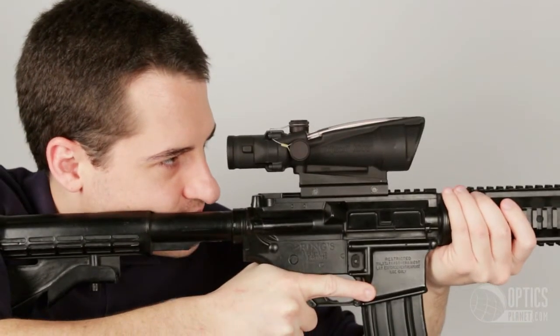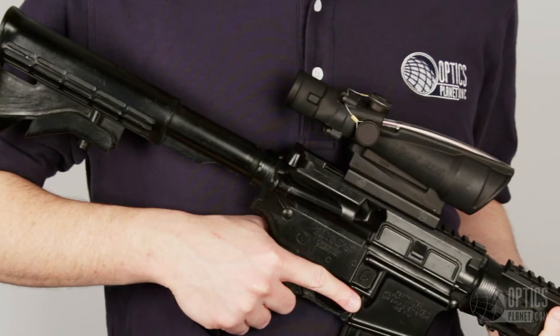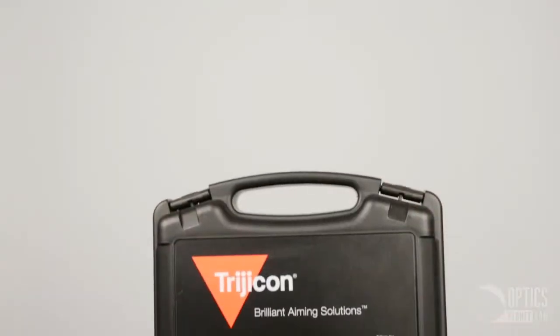The width of the chevron reticle is 5.53 MOA at the base, allowing for range estimation. One of the nicest features of the ACOG is that it is designed to be shot with both eyes open, allowing for fast target acquisition, precise shooting, and allowing you to maintain your situational awareness.